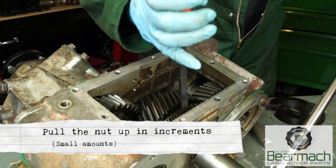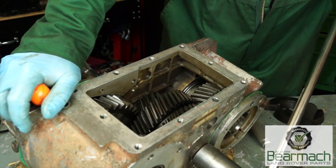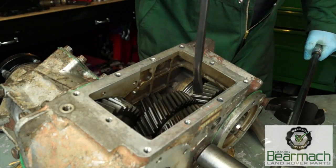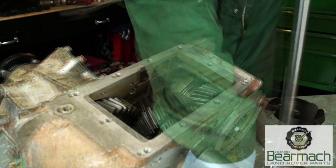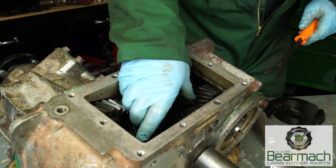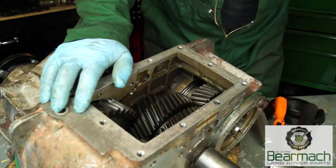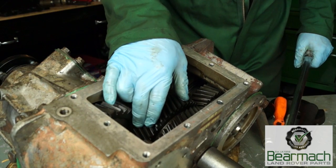Do this in increments — move the nut a little bit and then check, then move it some more and check again. This is quite hard to do on the bench because you've got to hold the casing while pulling up the nut. You'll get a feel for it — basically you just want to nip it up so there's no movement on the shaft. Now we have no movement on the shaft at all. The bearings are not nipped up — we've just taken out the end float. Now what we need to do is add some preload to the bearing.